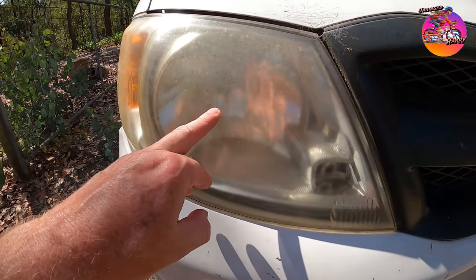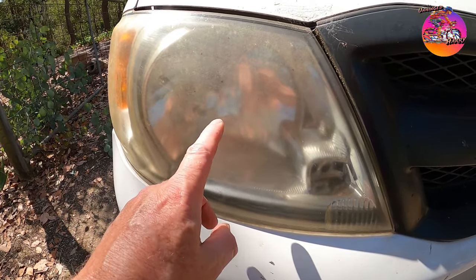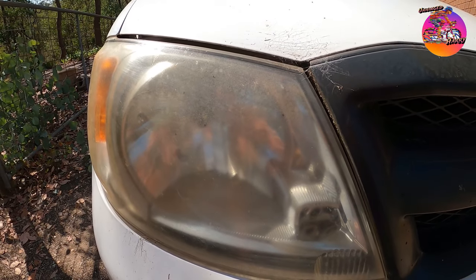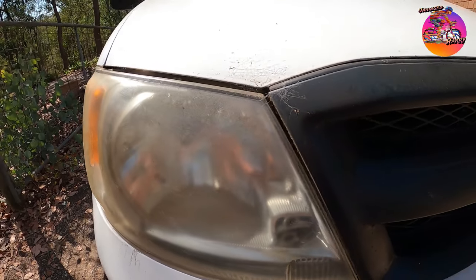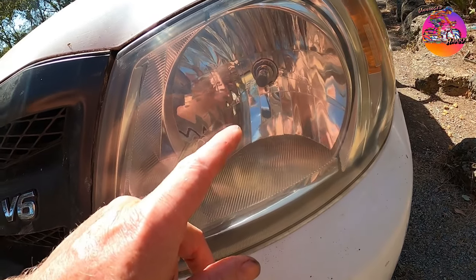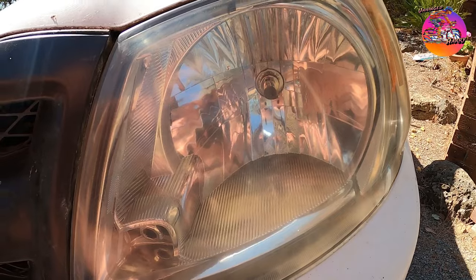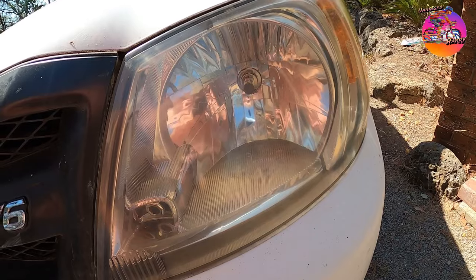Ever had crazed headlights before? This car is 17 years old and I assume they're original headlights. They've crazed — you can see it's very opaque. I looked on the internet and it said you could use cutting compound. I did this one here, just gave it a bit of a cut with cutting compound, just like you'd use on acrylic paint or something, and it makes a big difference.